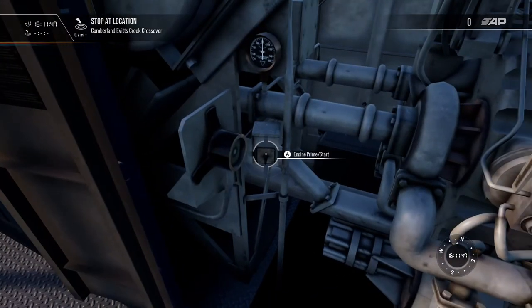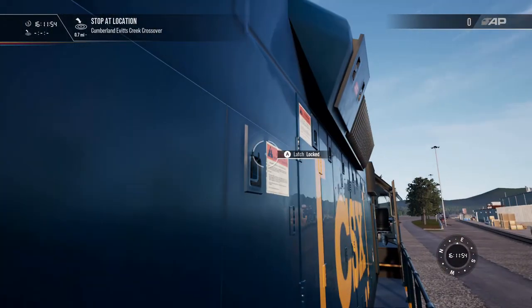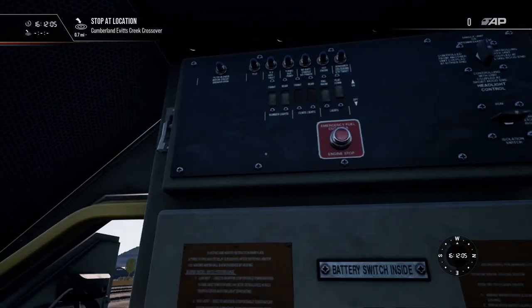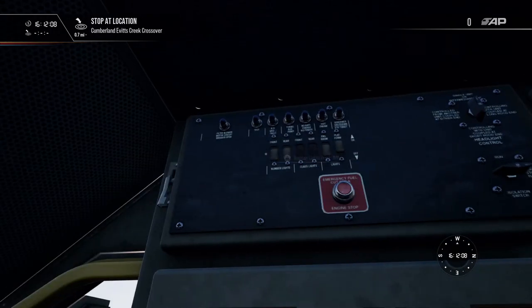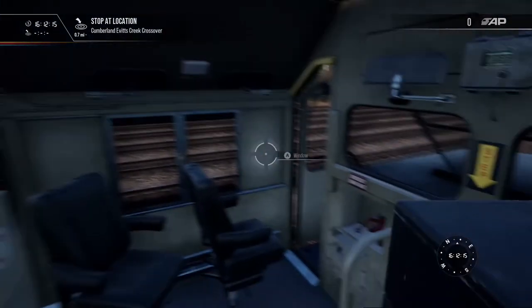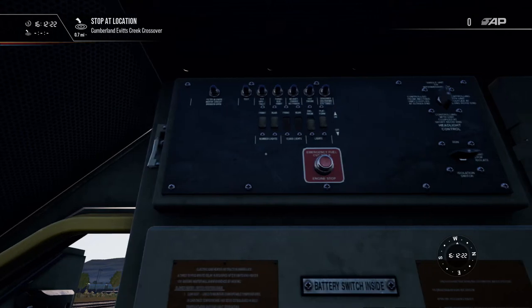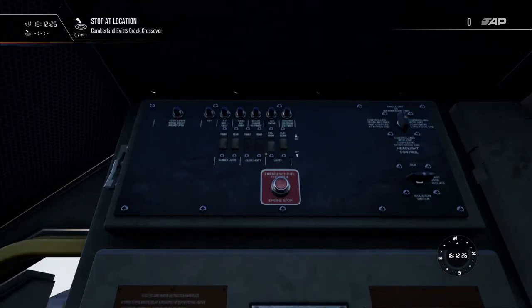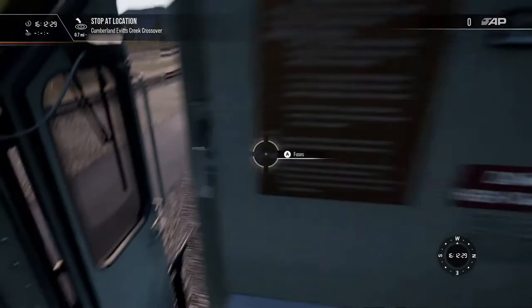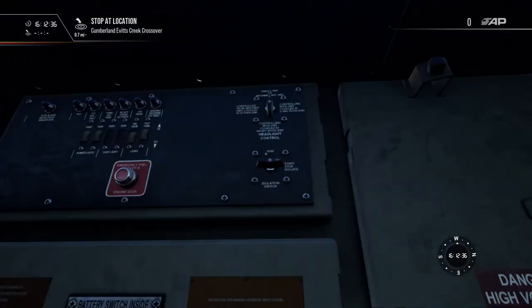Once that's turned on, the local engine is now on. We're going to close everything up, latch it, and come back. Air is going to be building up. Before I sit down, I'm going to look here — there are some switches for your number lights. As the lead locomotive you always want those on to identify who you are. The engine room lights you can leave on or off. The platform lights are on the side of the back and front platform. Then we're going to put the isolation switch to run.